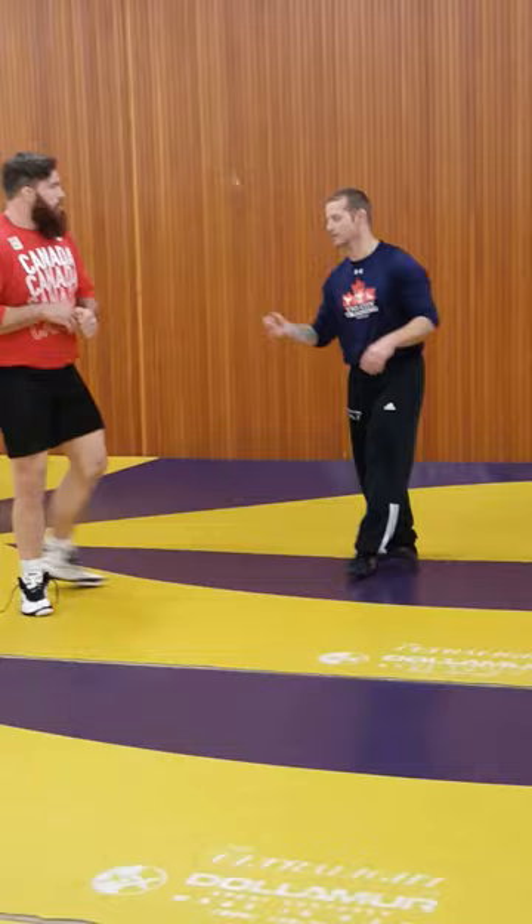So what we're going to start with is we're going to start with an over-under position. We're going to start here, pushing in.